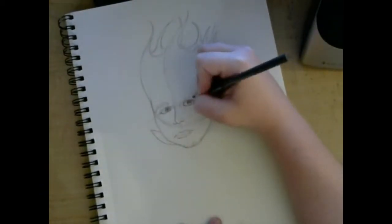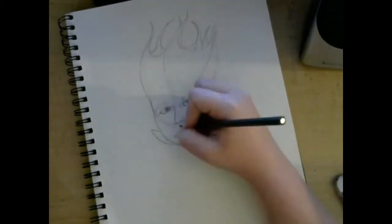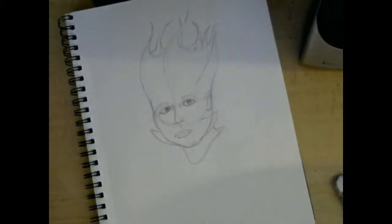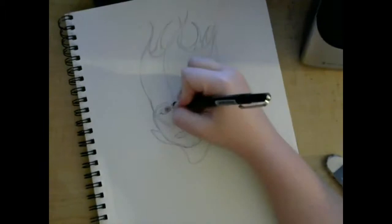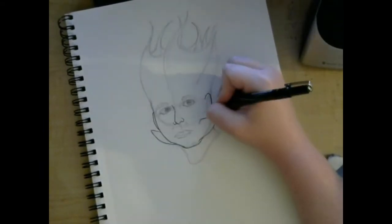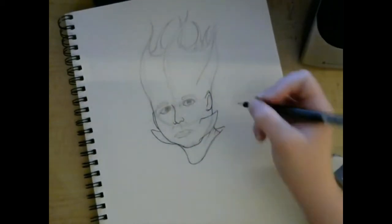It turned out really good. The only thing that I didn't prefer after I drew it was the mouth and the lips — I probably shouldn't have done it the way that I did. But it's always a process. Trial and error. Everything can't go right all the time.